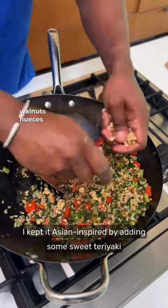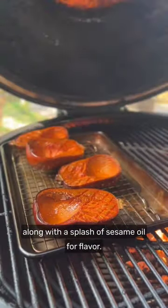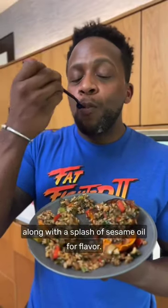I kept it Asian inspired by adding some sweet teriyaki sauce and some walnuts for crunch, texture, and healthy fats, along with a splash of sesame oil for flavor.